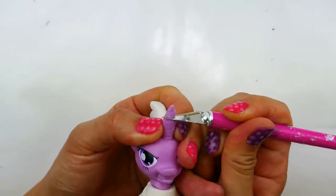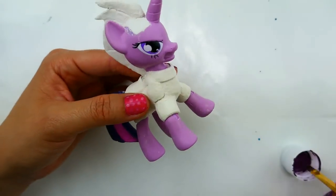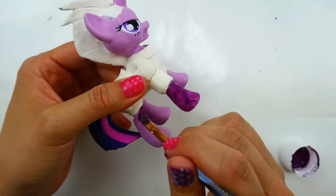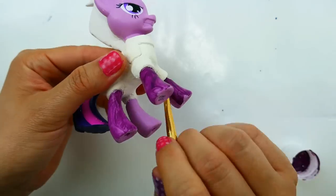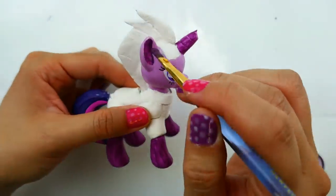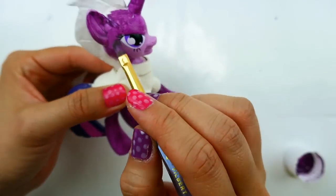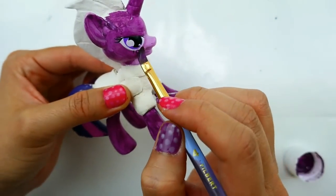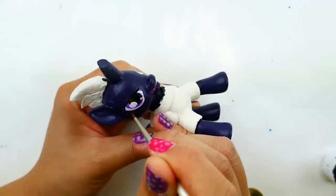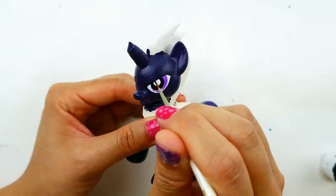Next with an exacto knife I'm going to cut off her horn — Tempest Shadow has a broken horn and we don't know why yet, but hopefully they'll tell us in the movie. Finally we're ready to paint — I'm going to give her a coat of dark purple paint on her legs and also her horn and face. We're going to paint around the eyes — her skin tone is looking very dark because the purple I was using was too bright, so I mixed in a dark blue to make her skin tone darker. Now we're filling the eyes with white.